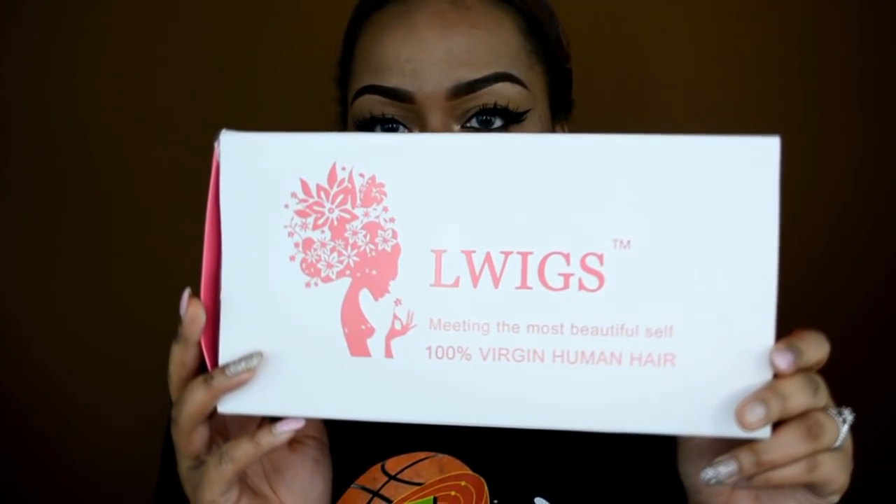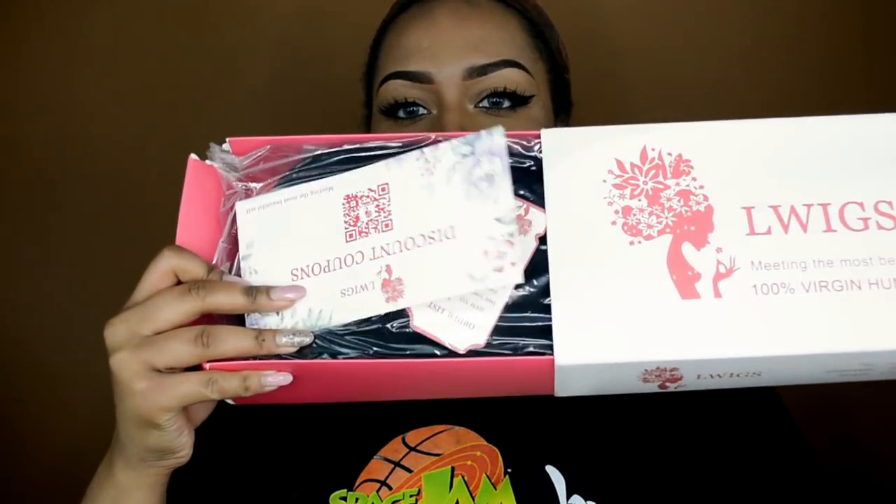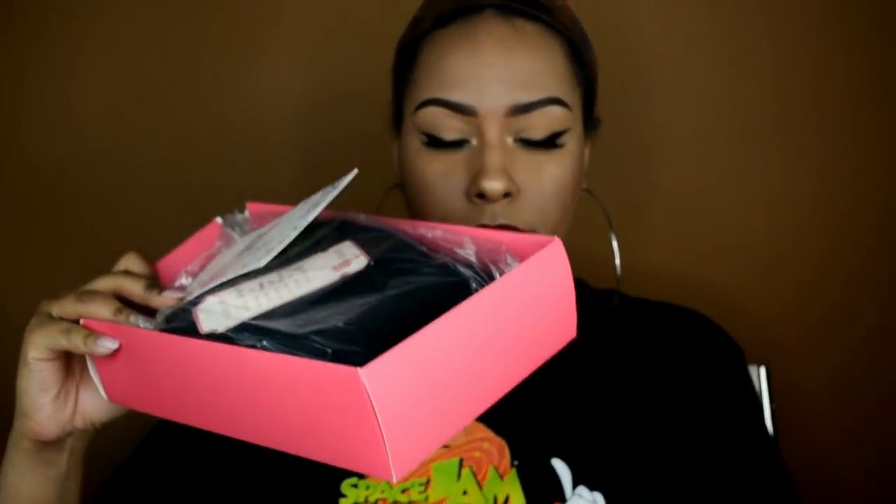Hey guys, this is Brittany and today's week review is brought to you by Elle Wigs. This is my second time working with them and the wig that I have today is very similar to the one that I reviewed back in December.